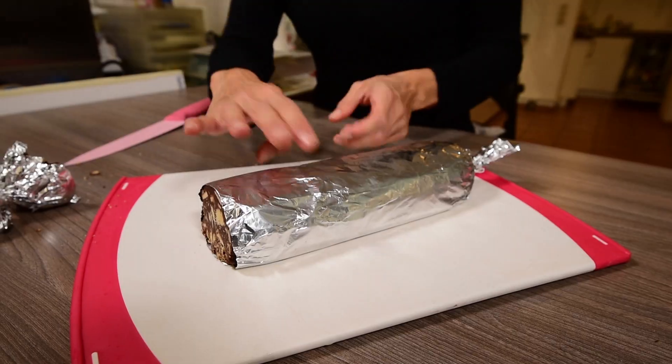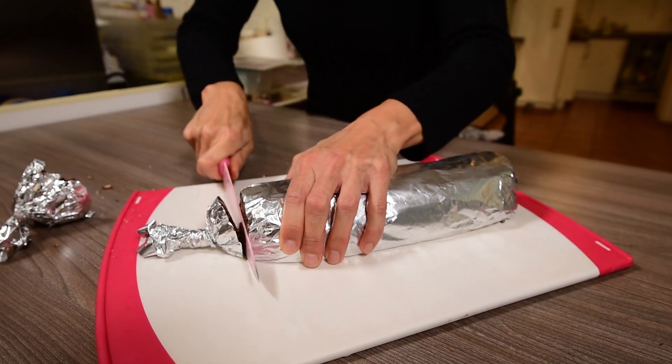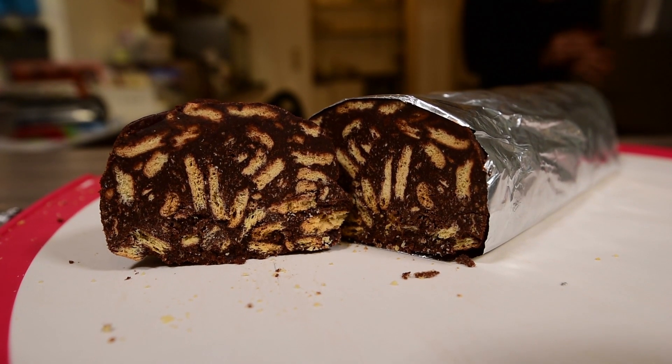Before serving, cut it into slices and remove the two slices from the tips — these two are the price for those who made the salami! What I like the most about this is the crunchiness of the cookies and the softness of the chocolate. This mix is delicious.